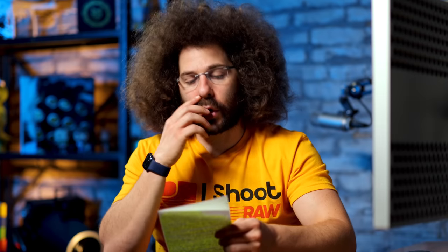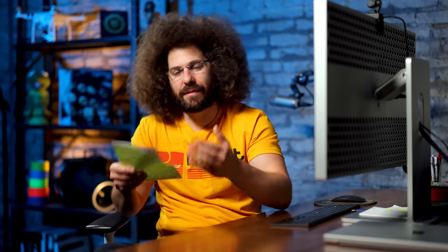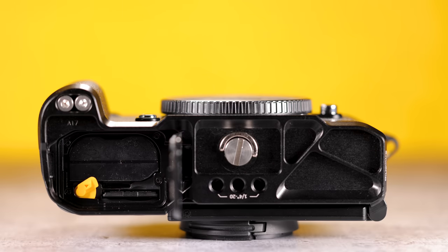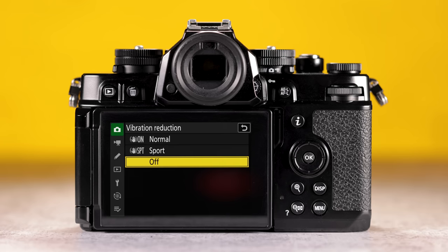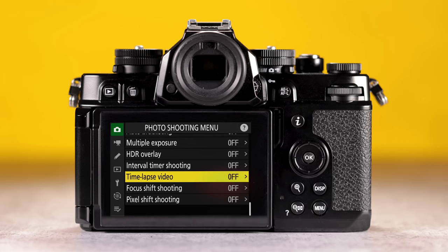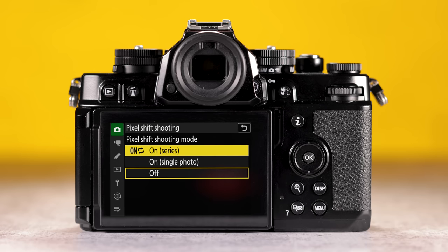In terms of battery, you have the EN-EL15C battery — the same battery found in the Z6s, Z6 II, Z7s, and Z8. It's different from the ZFC which uses a smaller battery. If you go with the SmallRig grip, you can still access the battery door without a problem, but to get to the microSD card you do have to remove the battery. In terms of IBIS, you have eight stops of image stabilization when paired with certain new VR lenses. For landscape shooters wanting more megapixels, you've got 96-megapixel pixel shift, taking up to 32 photos to get that image.